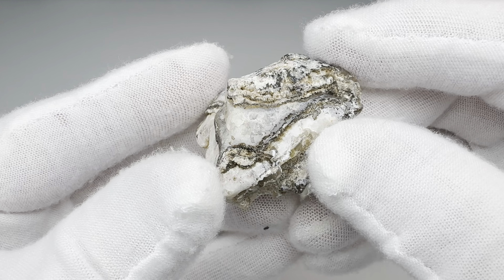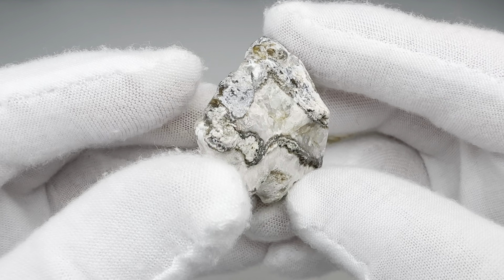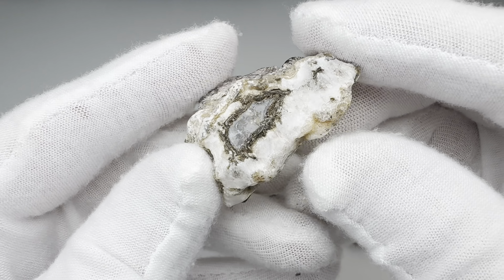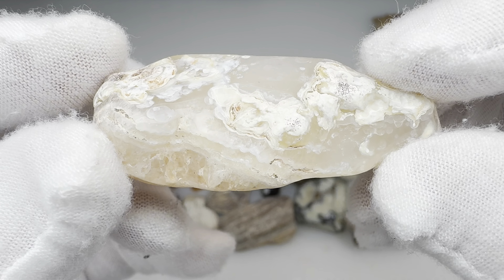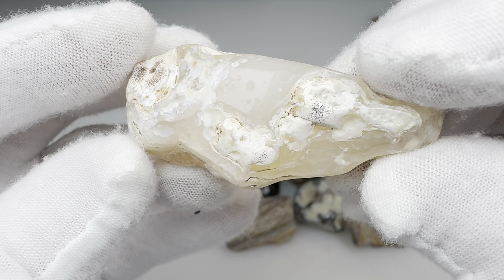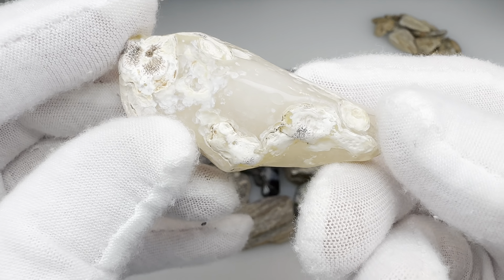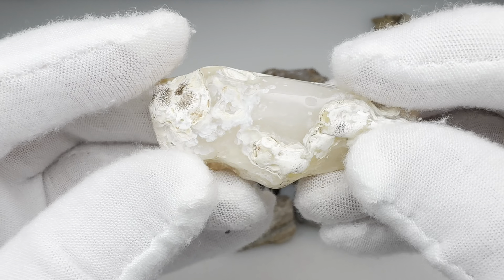And then there's this interesting agaty, quartzy rock here that looks like some of the areas took a nice little sparkly shine. Here's another good example of that West Texas chalcedony that went through the polishing in the vibratory tumbler — gets a good shine in spots.